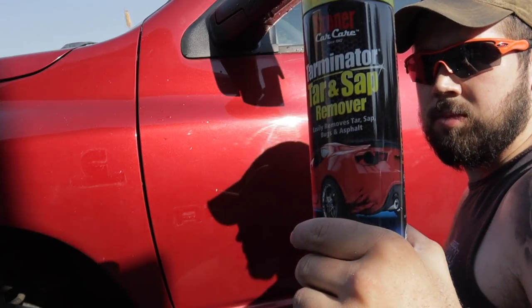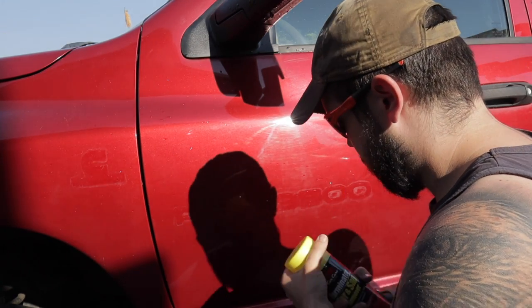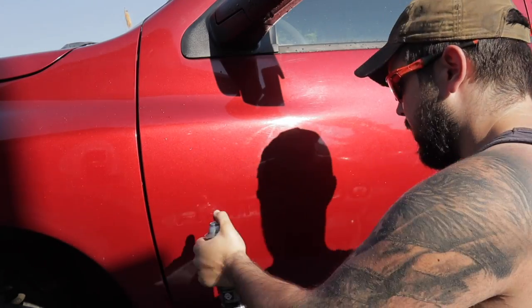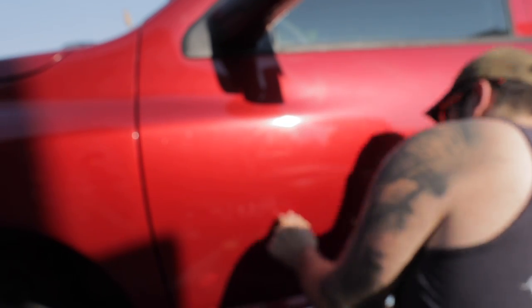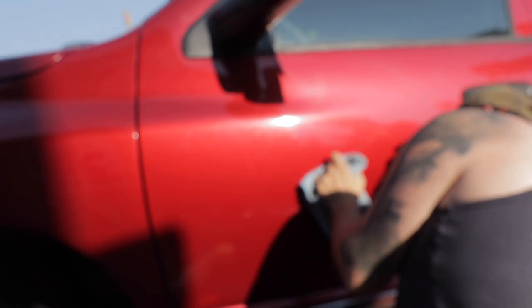I forgot to show you guys this one at the beginning, but it's a simple tar and grease remover — any sort of adhesive remover helps to get that last little bit of adhesive residue off the surface of the paint. It takes a little bit of elbow grease and it comes right off. Be careful what you use though — you don't want to do any damage to the paint. This stuff I'm using is meant to be used on automotive paint.